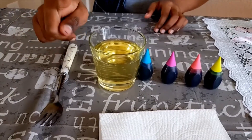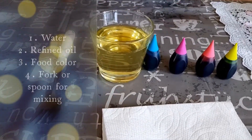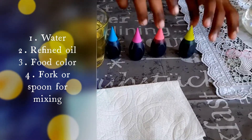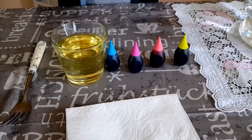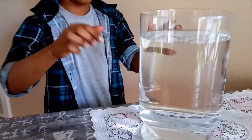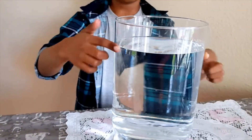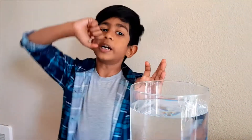For this experiment we need a fork — be careful not to hurt yourself with the fork. Next we need half a cup of oil, and then we need food coloring. You can take any color you want: yellow, red, purple, green. I'll take all the colors I have. You also need a tissue paper in case the experiment gets a little messy, and a three-quarter cup jar of water. If you don't have a jar, you can also use a normal glass.